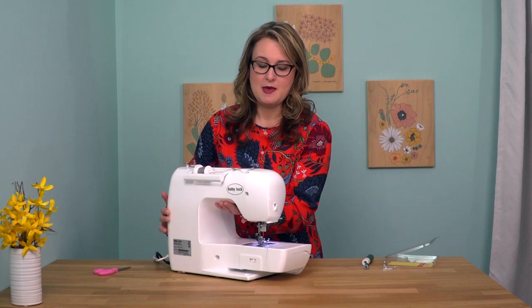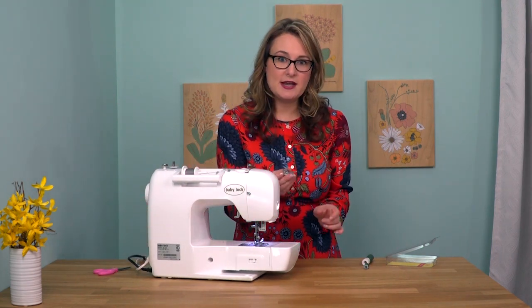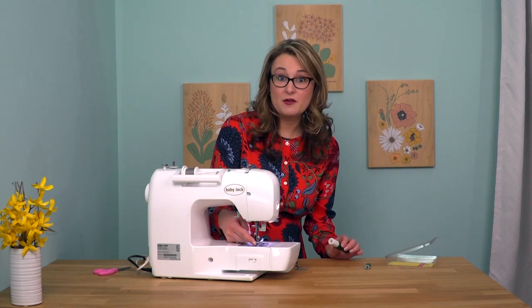Let me show you how it works. We'll swing the machine around here, and I have another foot that I want to attach. On this one, it actually has a built-in ankle, so I've got to remove the ankle, not just the foot, on the machine.